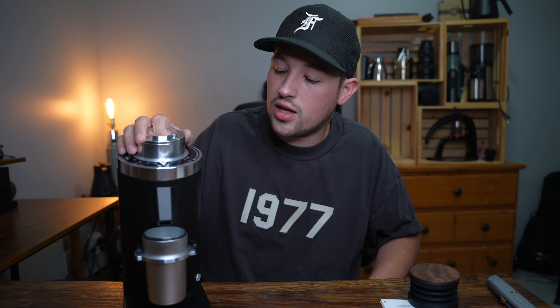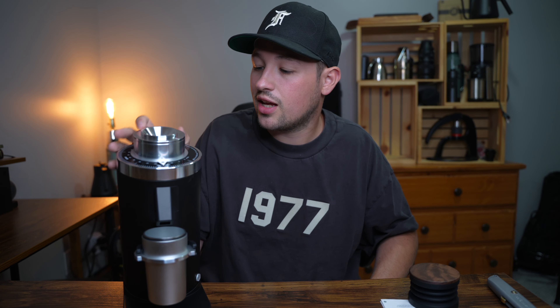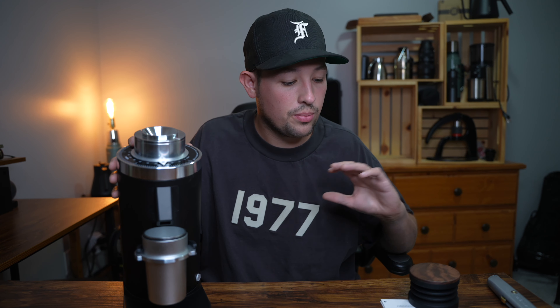This is the DF-64 Gen 2, and although I haven't used it yet, if it runs anything like any other Turing grinder I'm going to be very excited. I can't wait to review this and give my honest thoughts — I will be nitpicky and point out any flaws or things I don't like. If you have any questions please let me know. If you made it this far, please like and subscribe — it helps me keep doing YouTube.